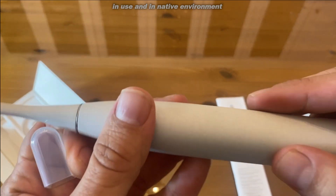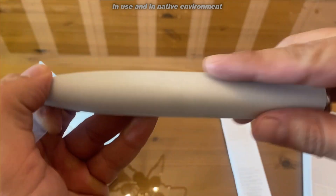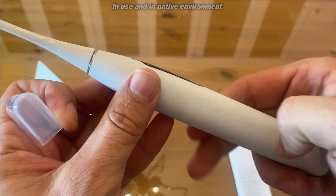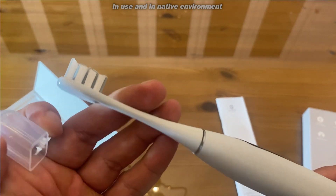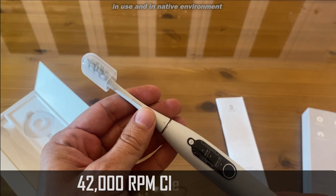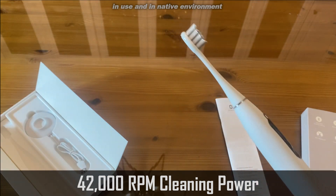It does have a textured feel to it, which is kind of nice. It's got a little texture here — you can probably hear it. Plus this tip. I'm going to use this as my travel toothbrush, and this is going to be a regular toothbrush in my rotation.